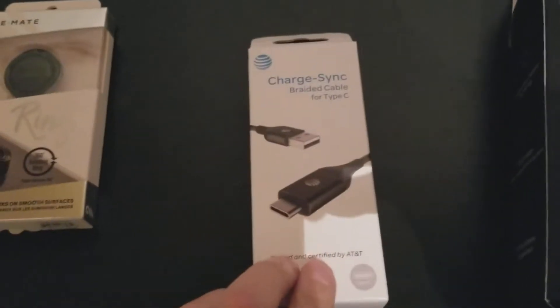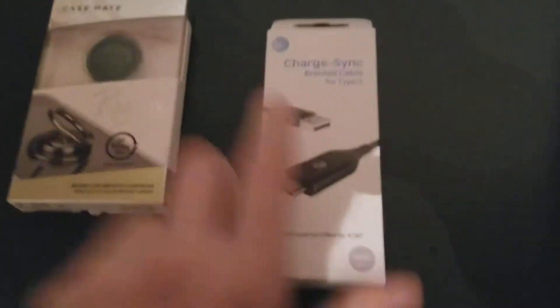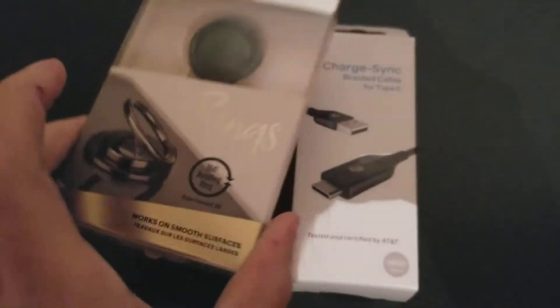Right here they included a USB Type-C cable because that's what goes to my phone. It's got the AT&T logo there. Let's see if this one has the AT&T logo — yeah, you can really see the AT&T logo. This one is a different brand.